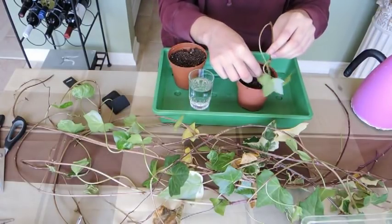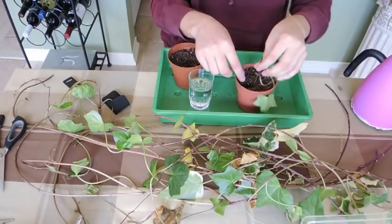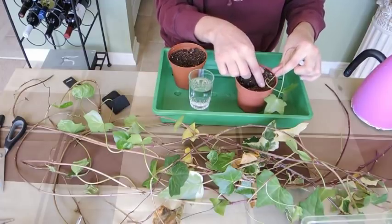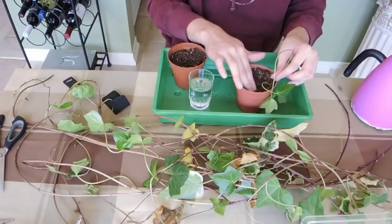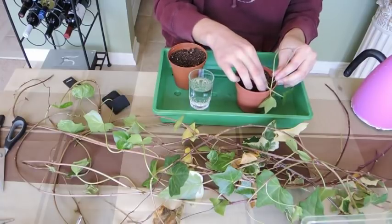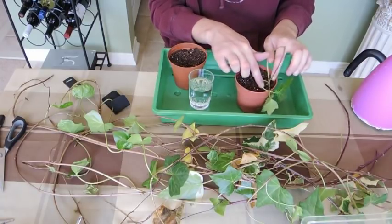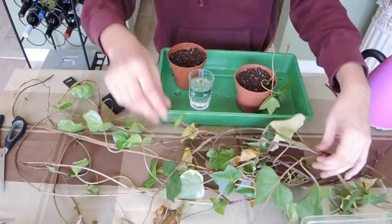Because there's roots growing along here, I'm going to try to make sure that that root section has contact with the soil as well. I'm going to make a little hole with my finger, pop that stem down in the hole, and bend the stem over so that that rooted node makes contact with the soil too. It might not stay there, but I can always get a little stone and pop it down. There's one cutting done.